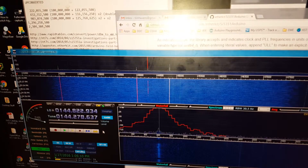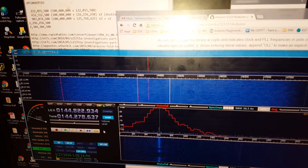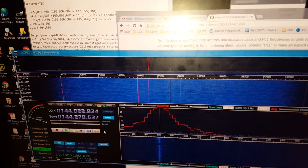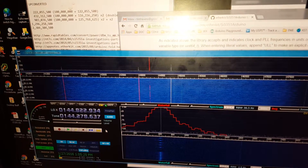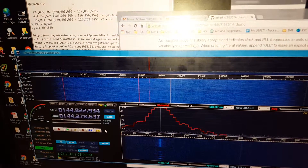A little drifty, but I'm under-driving the mixer right now so it's really pretty weak. I just thought that was pretty cool — the mixer is working like a little up-converter for me basically.